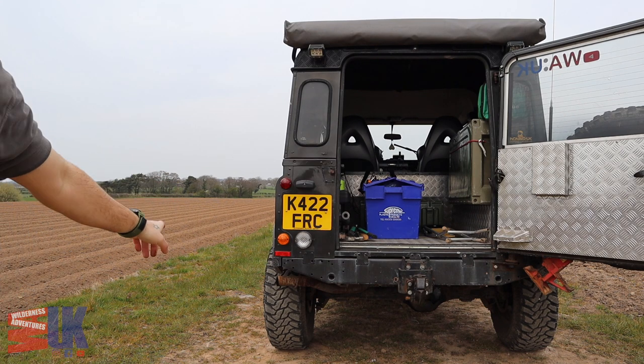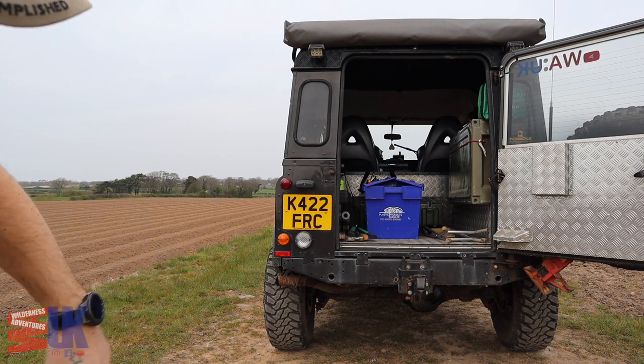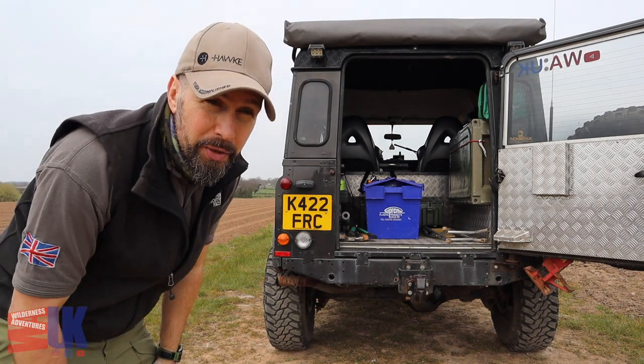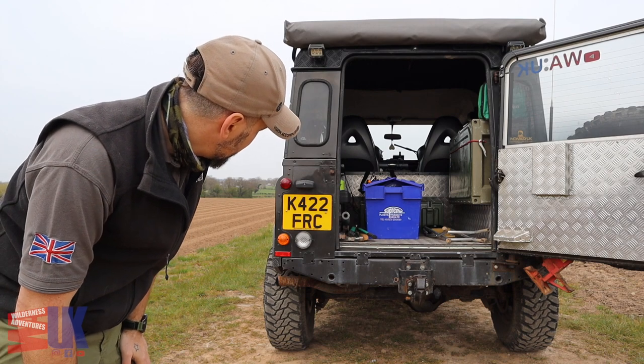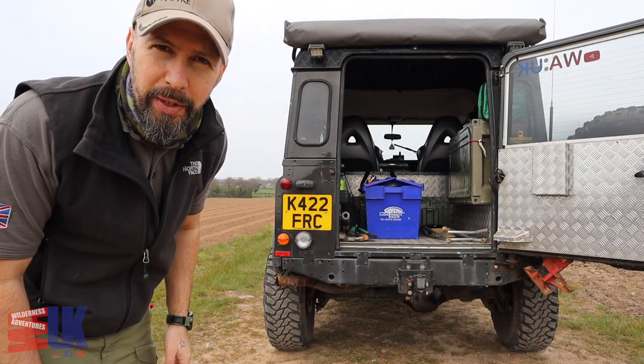The exhaust — even though it looks a little rusty — is actually quite a new exhaust, so that's probably just surface rust. To be fair, if I had a bit more time I'd probably remove it and put a full stainless steel system through it, just to complement the car. It's a decent car and it needs a decent exhaust.